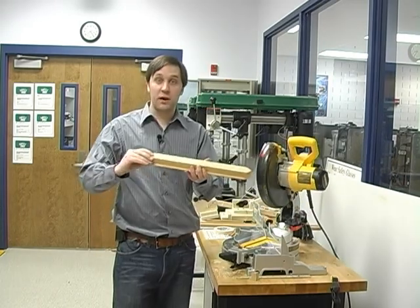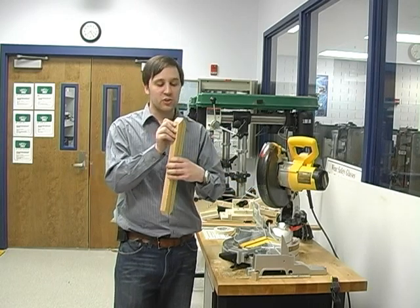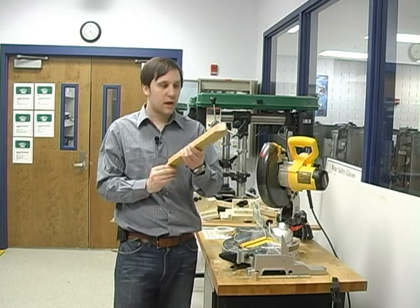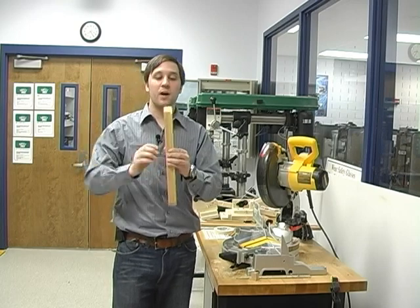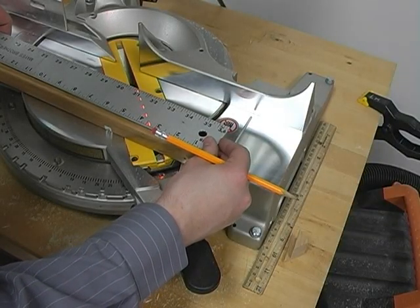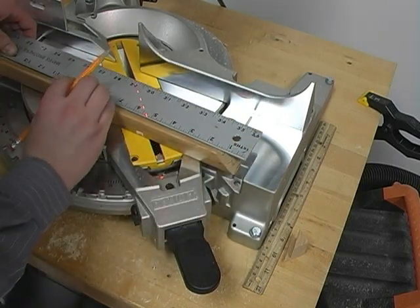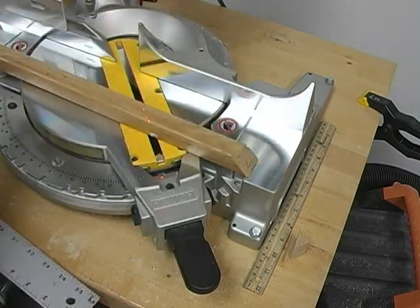Now that I'm done cutting my two 14-inch lengths, I'm going to line them up edge to edge and make sure that they're absolutely perfectly the same length. Fortunately for me, this time they are perfect. So now I'm going to go ahead and cut the 11-inch sides. When I measure my 11-inch sides, I'm going to do the same thing I did before — line up my end with the 1-inch mark, go down to 12 and 1/16th, make a tip mark, and cut my piece.